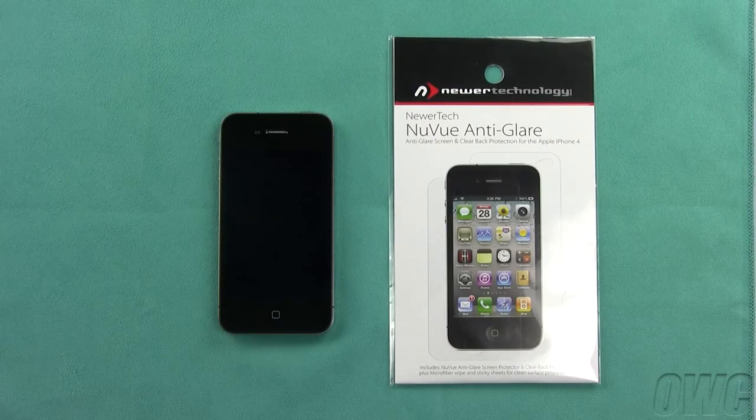Hello and welcome to the OWC instructional series of videos. In this installment, we'll show you how to apply a NeurTech NuView screen protector to an Apple iPhone 4.